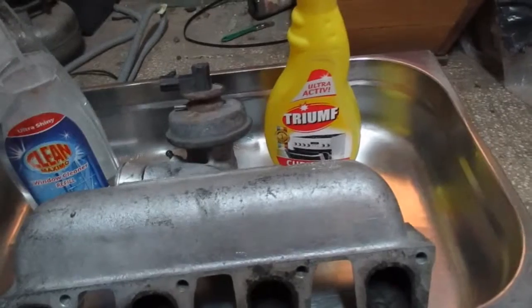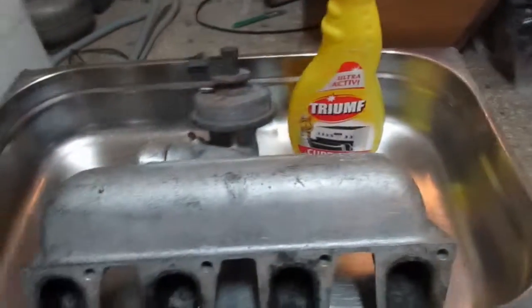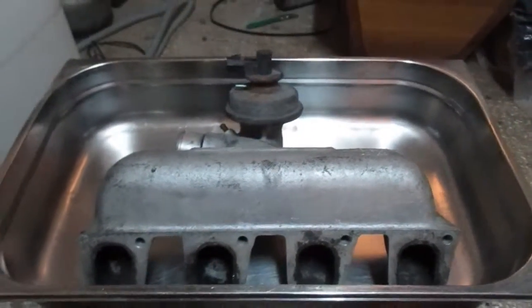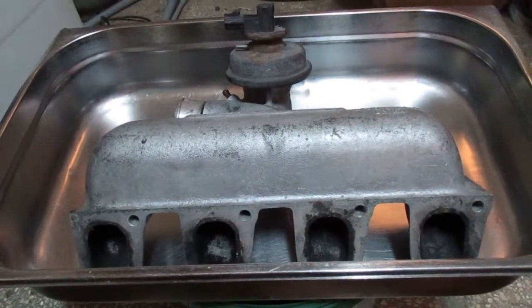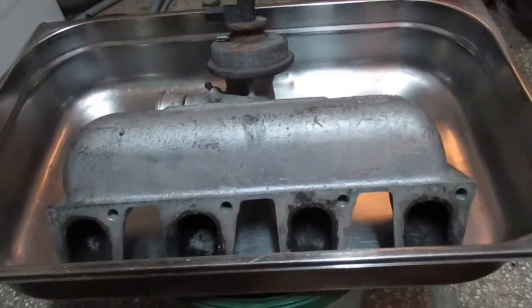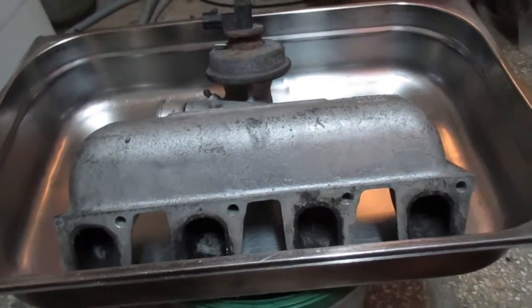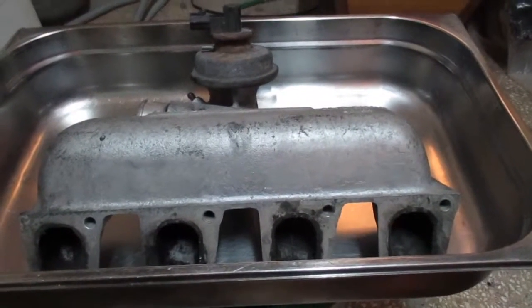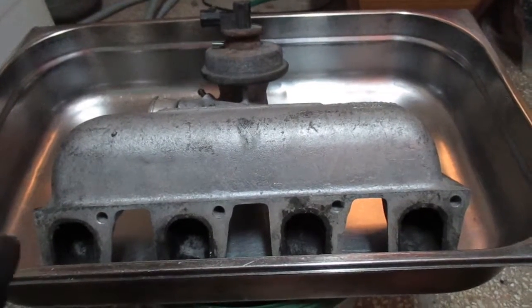What I need to say is that you can do this with all types of inlet manifolds, even if they are plastic. It works great for TDI engines from the VAG group, Ford diesels, Mercedes-Benz diesels, and BMW diesels. So it's something you want to do in the near future if you care about your engine.